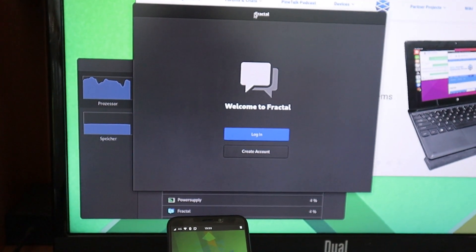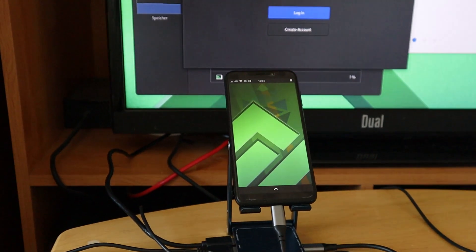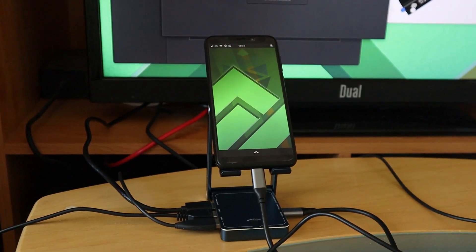Beelink Xpander works with the PinePhone. Have a go at it — links to the product are in the description below. See you in the next one.